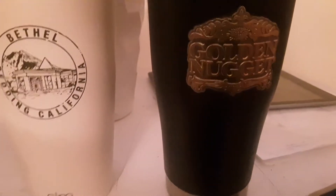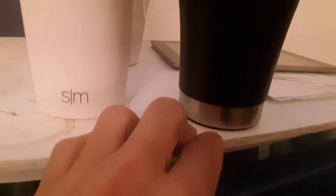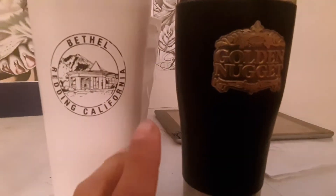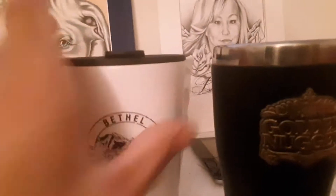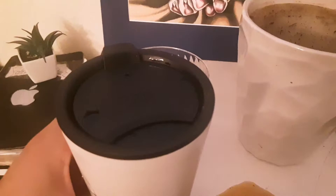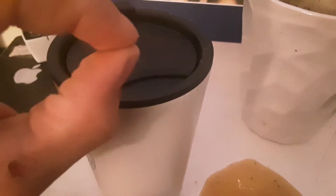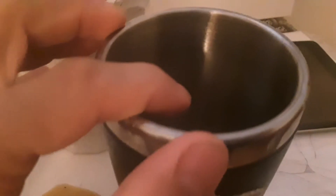I guarantee it will sell if it's done correctly and you think about all these little things that matter. Something that doesn't spill — because this coffee cup, it spills. See, it's open and even if I seal it, it still leaks out. See that? It leaks out a lot — that's not good. You want something that if you accidentally drop it, you want a complete water seal on that.